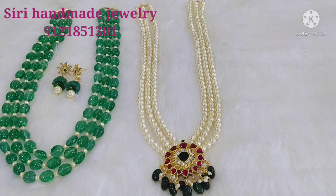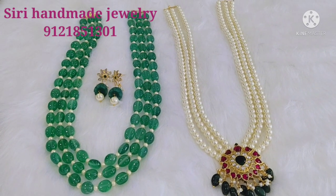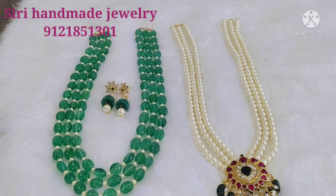You can order them as you can see on the screen. Thank you for watching.